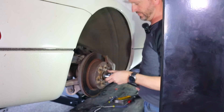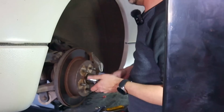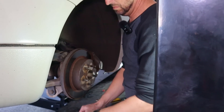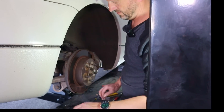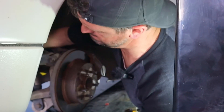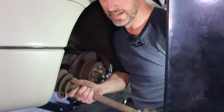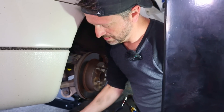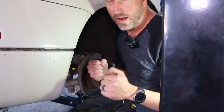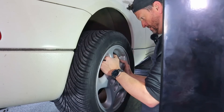Didn't have to use the torch on either one. Axle shaft number two done. We're going to put the tires back on so the weight of the car can be off the jack and back on the tires.